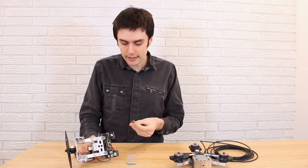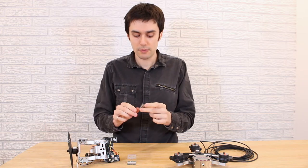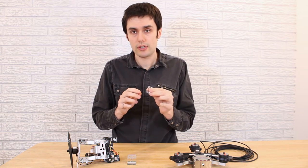However, we realized that for this system to work, you do need to have a pivot system. Originally, we were using hinges like this one. However, even though the hinge looks very loose, it still has friction in it.